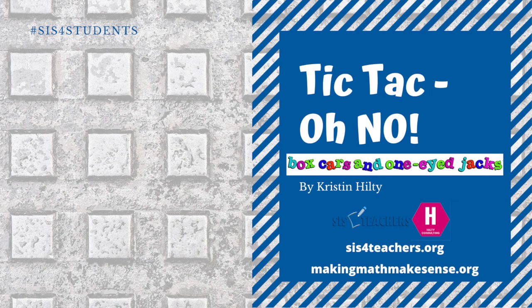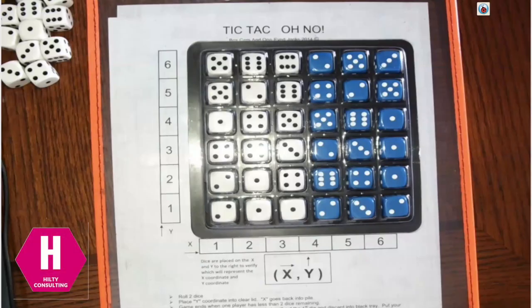Hi friends, this is Kristen Hilty from Making Math Make Sense. Today I'm going to show you one of my favorite games from our friends at Boxcars and One-Eyed Jacks. It's called Tic Tac Oh No. This is a great game to use with students who are learning how to work on a coordinate grid plotting X and Y.